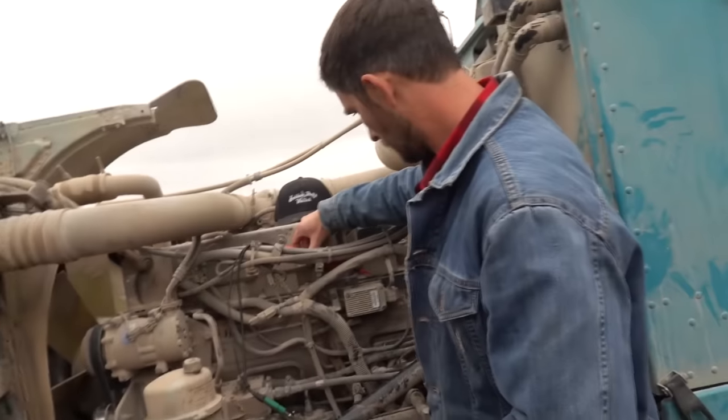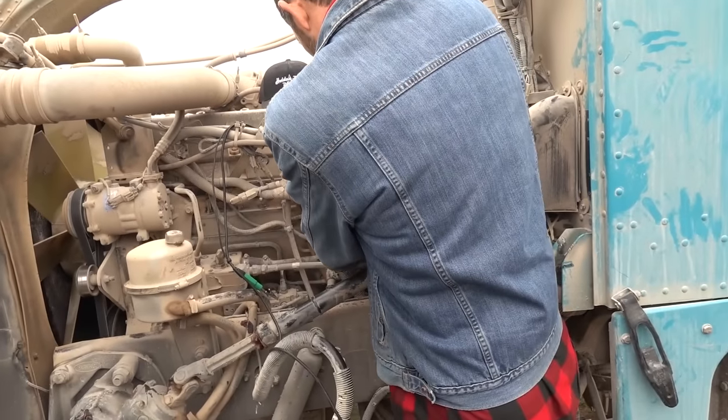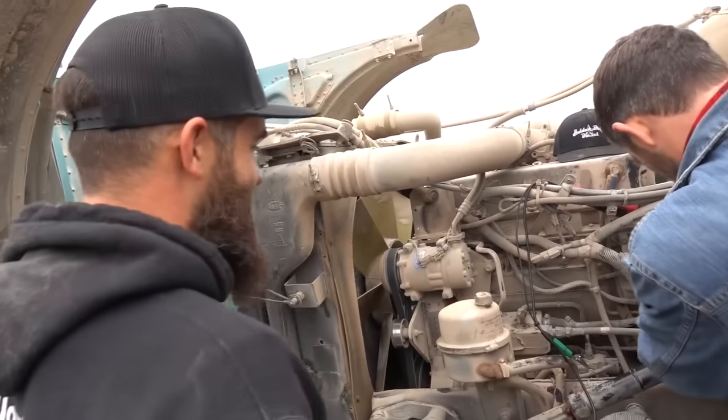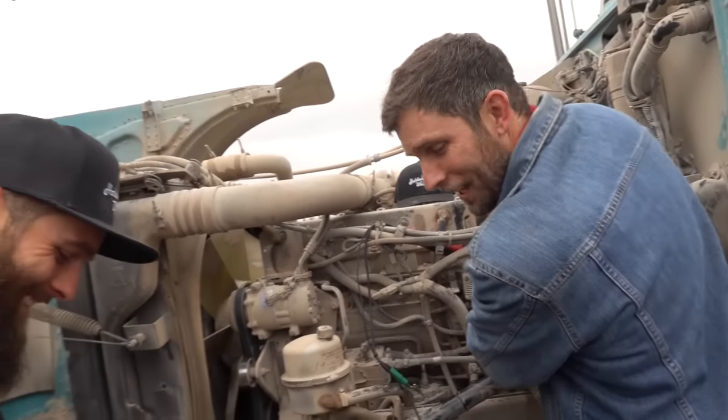We didn't know that. We cracked a hinge on the bed, welding it back on and beefing it up. And I didn't know. The guys who were out here working on it didn't know. We didn't know that you can fry some stuff. So then after we got the bed fixed, it won't start. Call these guys, tell them what happened. They were like, you probably fried your computer. We were like, no way. That's not cool.